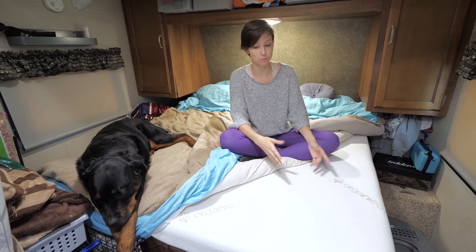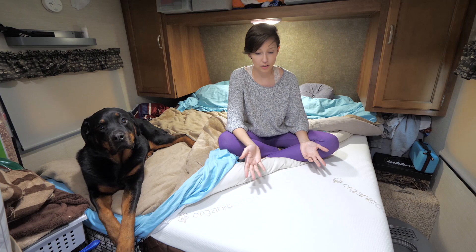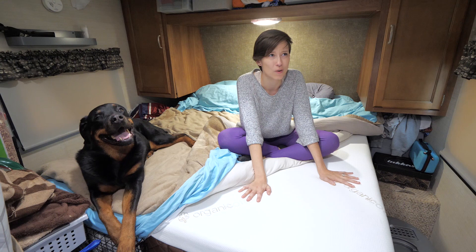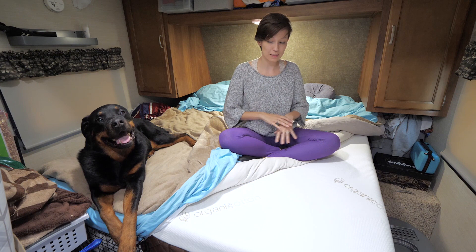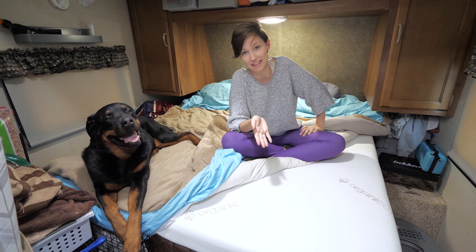They actually have all different kinds — you can get a custom mattress in custom shapes through Mattress Insider, and they start as low as two hundred dollars, so there are super affordable options for everyone, including the short RV Queen size. We got the most expensive short RV Queen they offered. It did take my back about three weeks to get used to this bed because our other mattress was really soft and this one's a little bit firmer, but now I sleep like the dead. I can't say enough good things about this mattress.